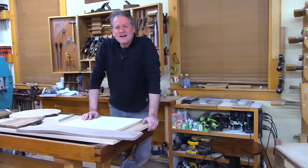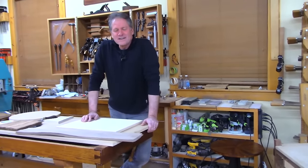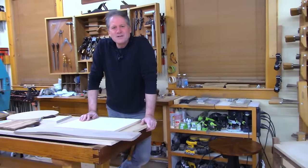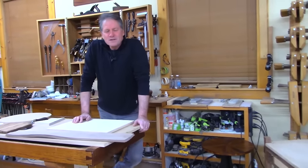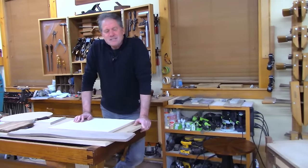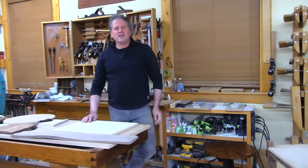Good evening! You snuck up on us here — we were trying to get the light on and you came in early. But you're welcome. Come on in, have a seat, and just relax. We're going to go over some good stuff tonight.